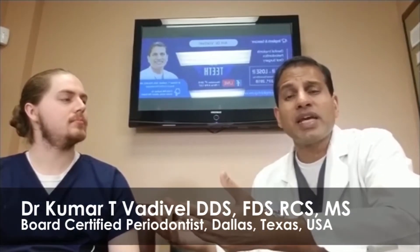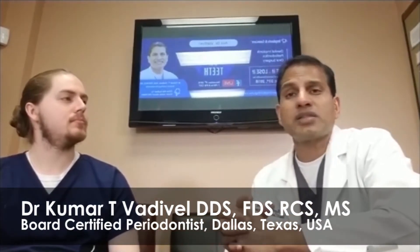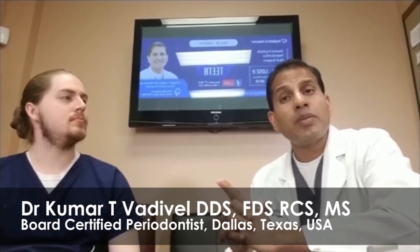So, to answer your question: if you have bone loss, can an implant be done? Yes, the implant can be done. What is the length of time? Depending on the condition of your bone, we have implants we are able to finish on the same day, or it can take as long as about six to nine months.